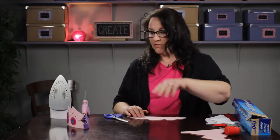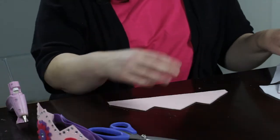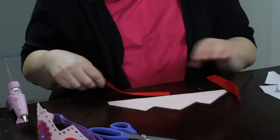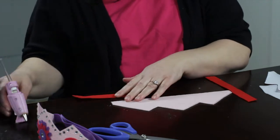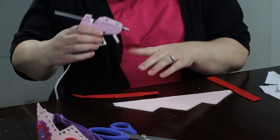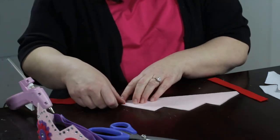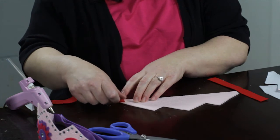Hot glue works very well on felt, so to make the back side — the straps to hold it on — I'm just going to take a little bit of glue here. I have a couple of strips of felt that I've cut, and I'm just going to glue that down.